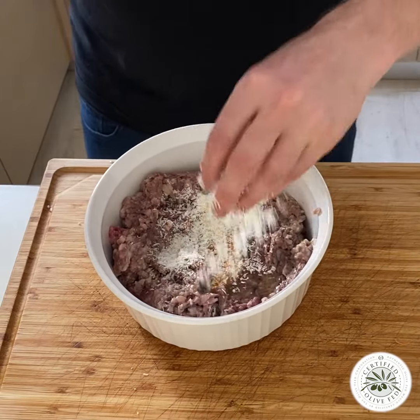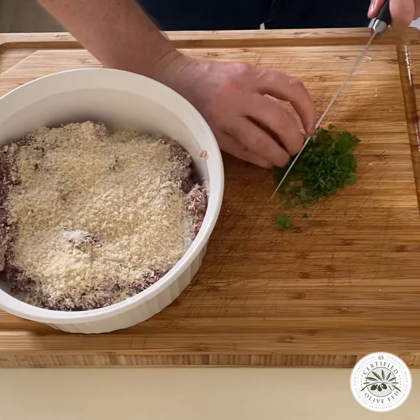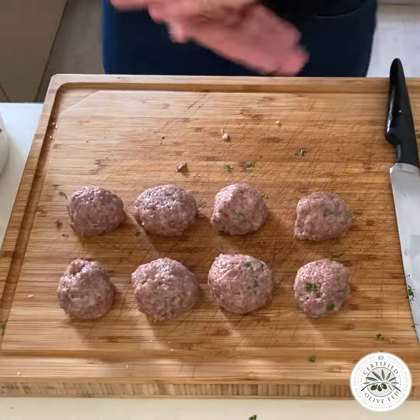Drop in an egg, parmigiano-reggiano, splash of milk, Japanese panko chips, chopped fresh parsley, sea salt, mix it — size of a golf ball for your meatballs.